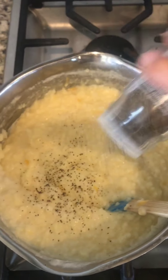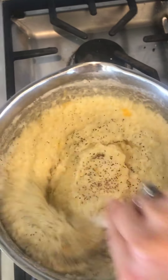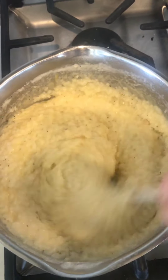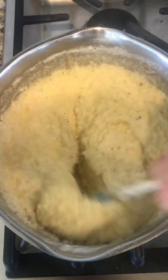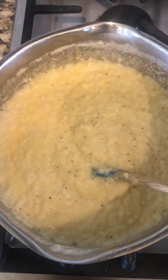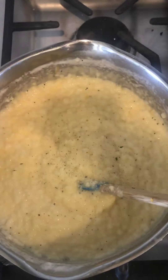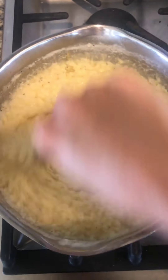Next I'm going to add in some black pepper and stir that in. At this point you want to taste it and see if you like the way it's seasoned — if you think it needs more or less cheese, always taste your food and adjust. I like a garlic flavor in my grits, so I'm going to add a little garlic salt. You could also use garlic powder depending on how salty the grits already are.